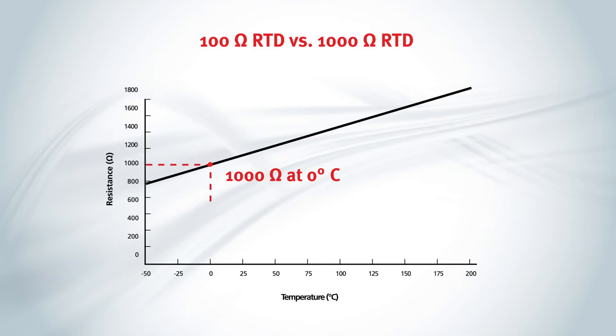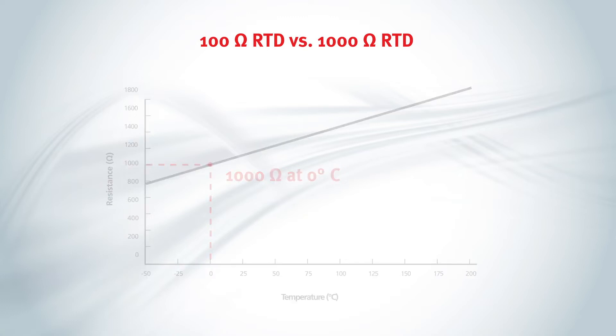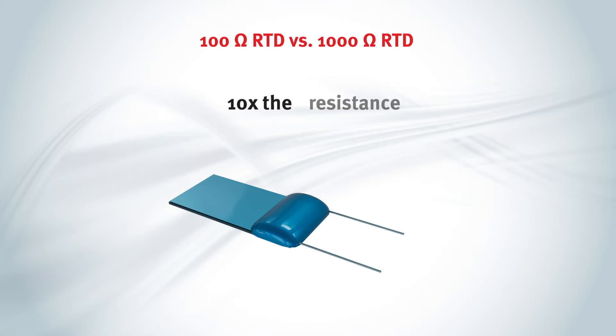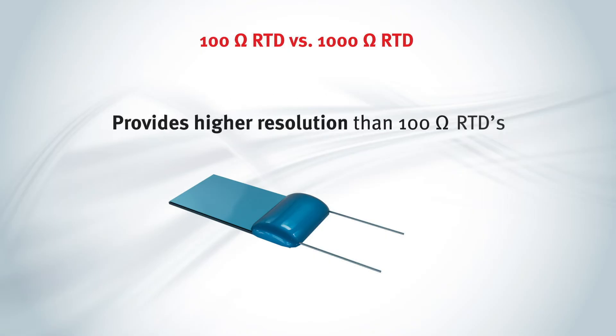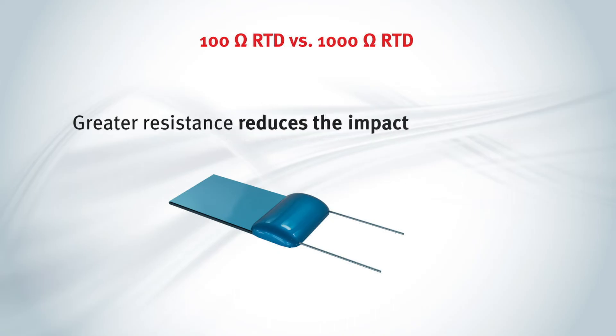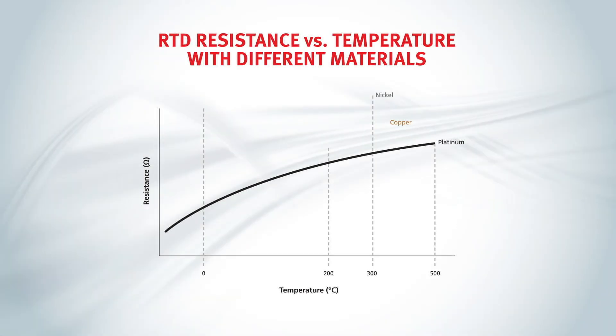Platinum RTDs are typically made in 100 ohm or 1,000 ohm constructions. The 1,000 ohm RTD is available only in thin film substrates. It offers 10 times the resistance of the 100 ohm RTD, provides higher resolution, and is typically used in a two-wire configuration. Because of its greater resistance, the 1,000 ohm RTD reduces the impact of the lead wire resistance in a two-wire circuit. Other RTD constructions use nickel, copper, or other materials at various resistances.